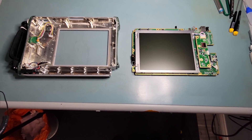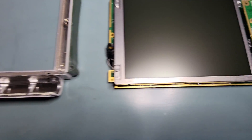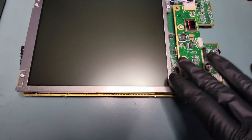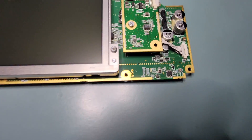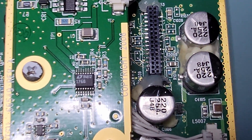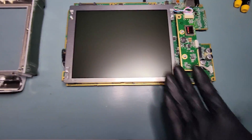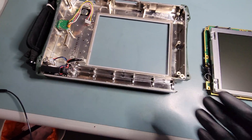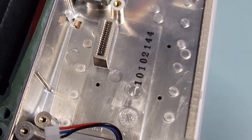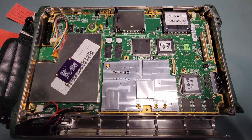Now we're approaching the moment of truth — everything's clean, the front cover is prepared. The board is reassembled: the backlight inverter is back on, the LCD is back on, and you can see our connector here with the RTV tacked on the top and bottom. Everything's clean and ready. Let's go ahead and take this board, flip it onto the main case carefully — that's the connector of interest that has to mate. The board is reinstalled in the analyzer and all screwed in.